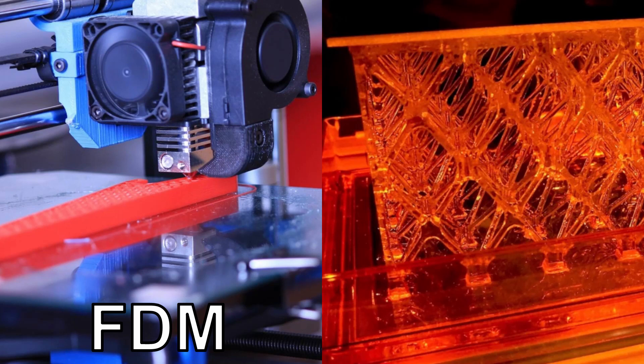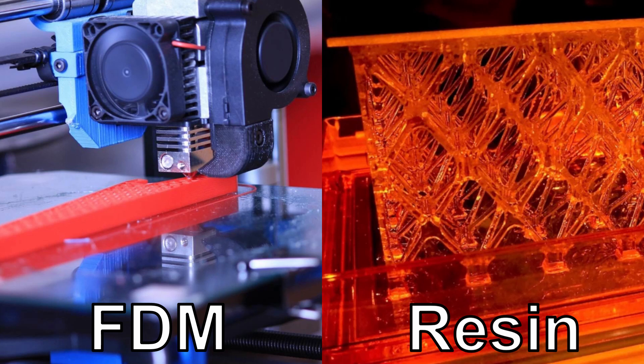Before we get too far, if this is your first time here be sure to hit that subscribe button and the little bell icon to be notified of when new videos are released. There are two major 3D printer options: FDM printing — fused deposition material — which is the most common for beginners, or resin-based printing, which we'll save for a later video.